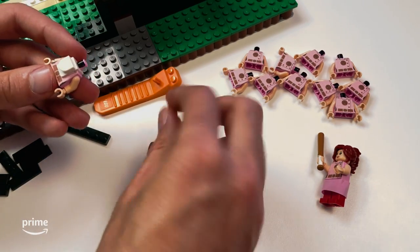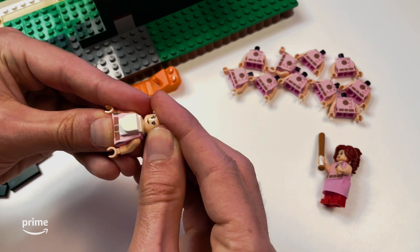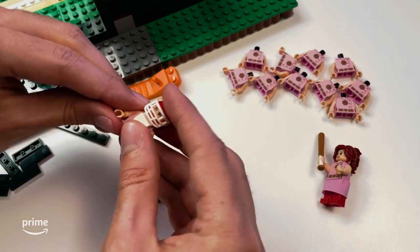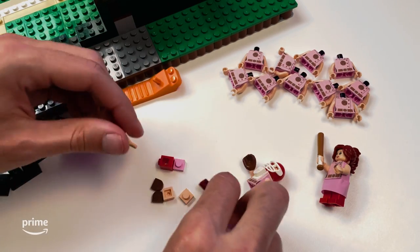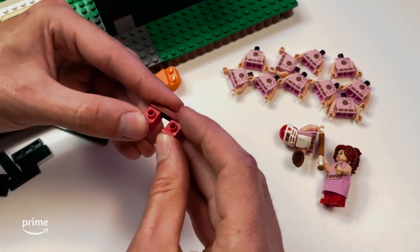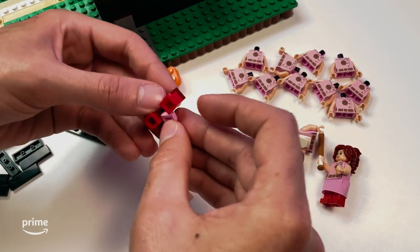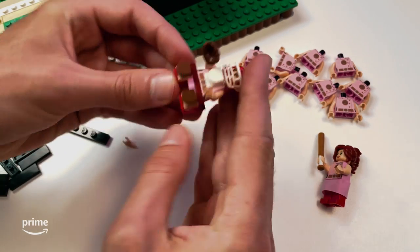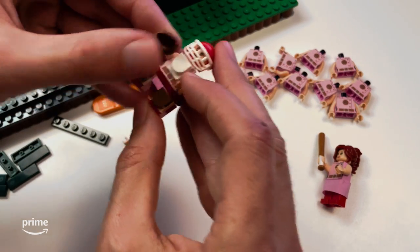Next, we jumped over to working on some of the characters for the build, attaching custom printed stickers I created based on the Rockford Peaches uniform. For our catcher Carson, we had to build some unique legs to give her the squatting pose that a catcher needs. This was all so we could do a test to ensure there was enough space for the umpire, catcher, and batter in front of those angled stands.